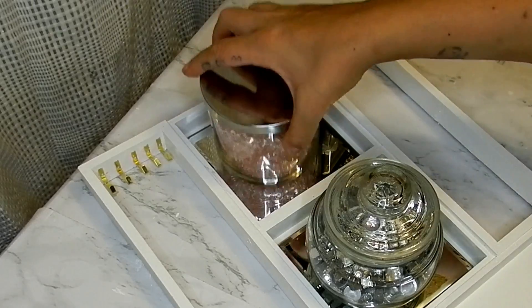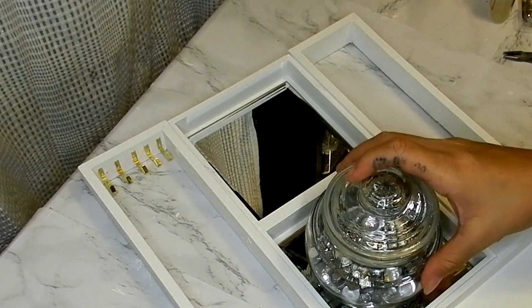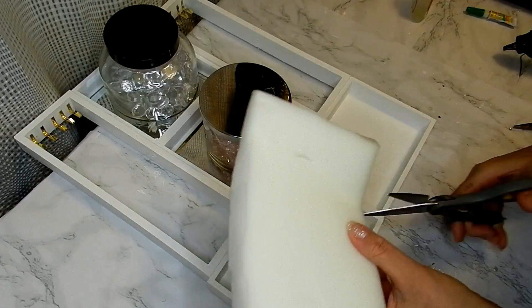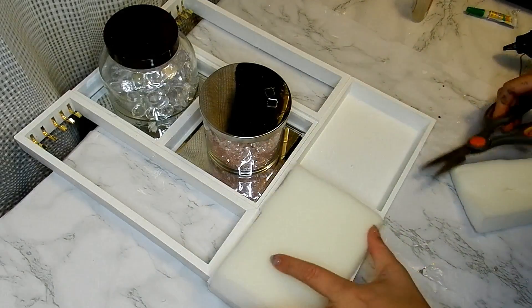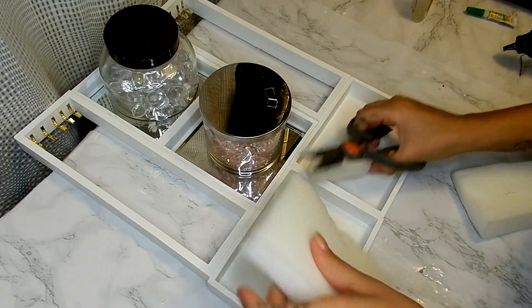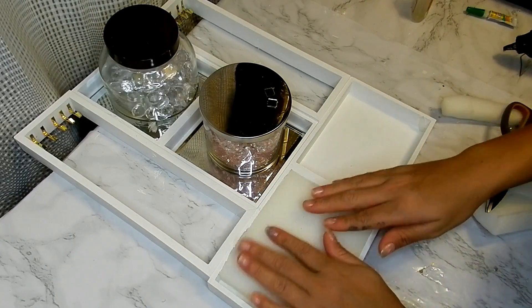I glue five of these hooks to either side of my long frames. This piece of one-inch foam — I'm just going to be taking that and cutting it to the size of one of my bottom box frames.